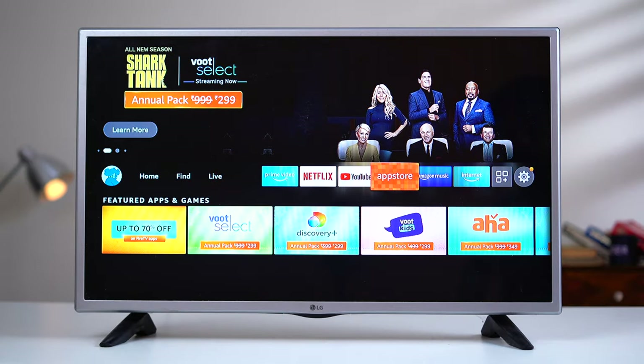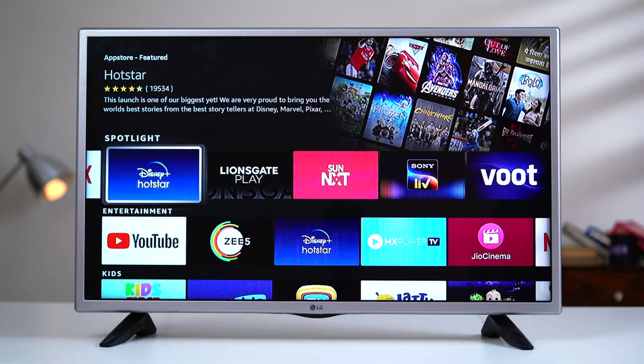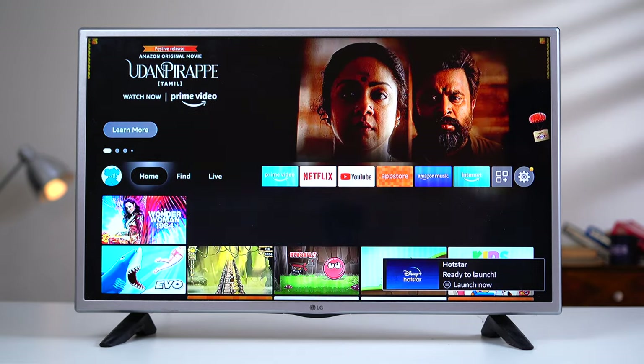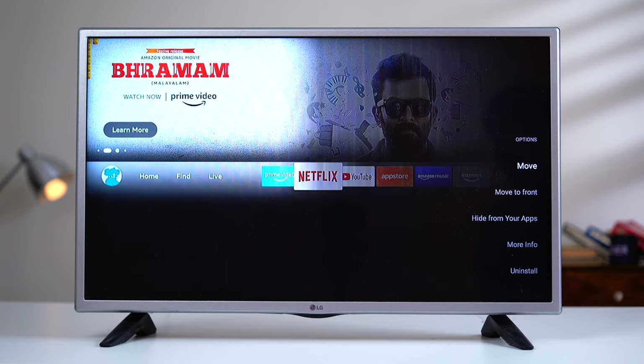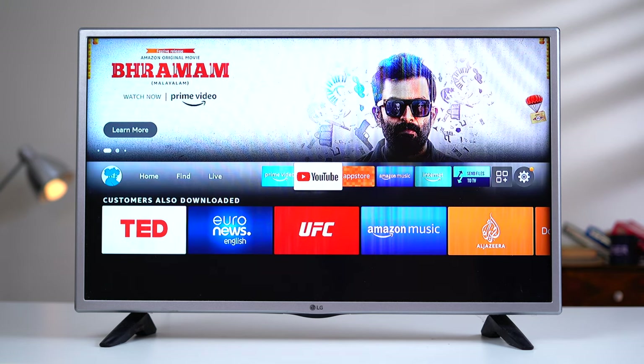First, you must have the app you want to launch installed — in this case, Disney Plus. Second, if the app for the button you want to remap is already installed, you must uninstall it. In this case, I've uninstalled the Netflix app. Remapping doesn't work if the actual app for that button is already installed on your Fire TV Stick.